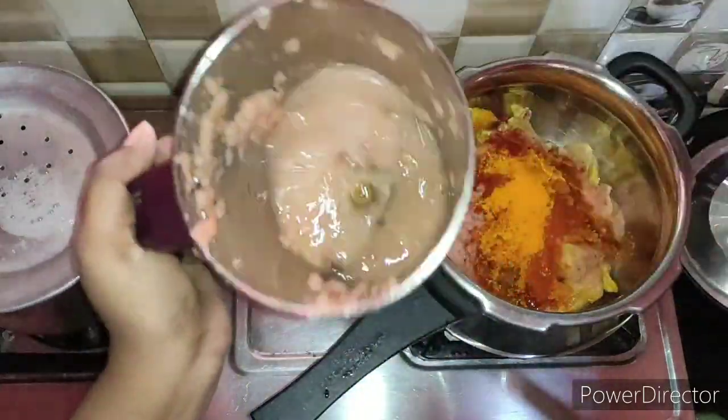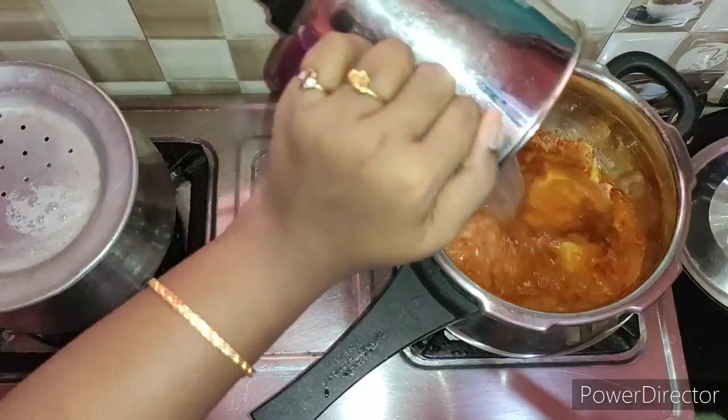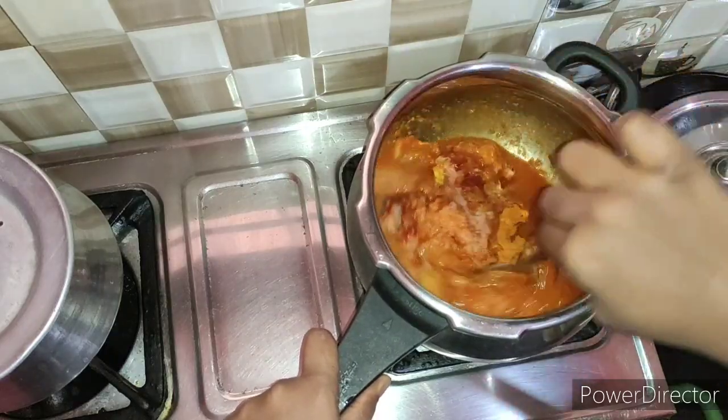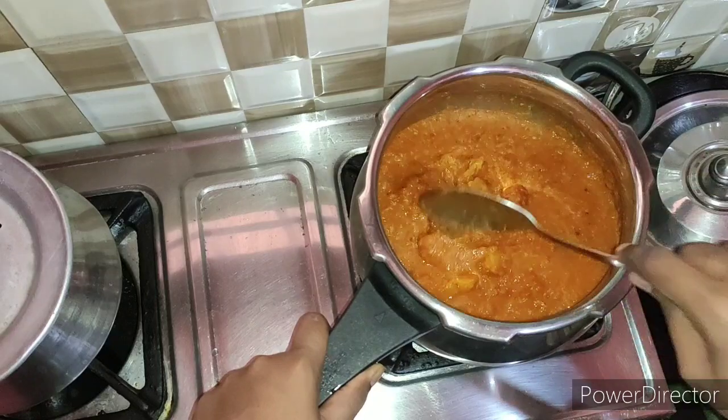Add 1 teaspoon of turmeric. Mix it in the mix jar. You can add 1 tumbler of water in the mix jar and mix it on the stove.